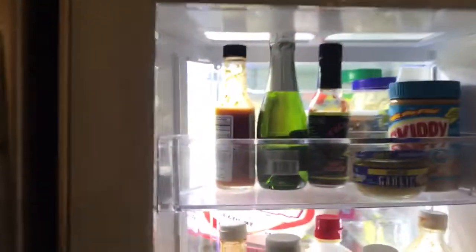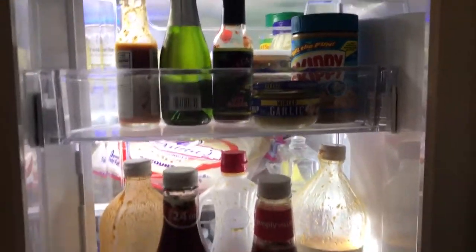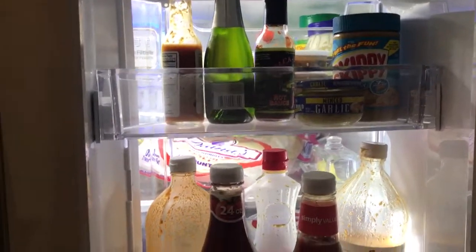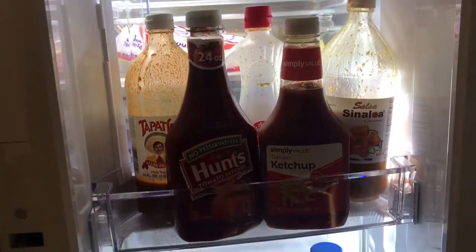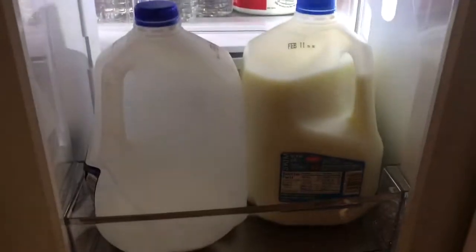So what we got right here is some salsas, peanut butter, more salsas, ketchups, and pancake syrup. You can fit two gallons of milk in the door right here.